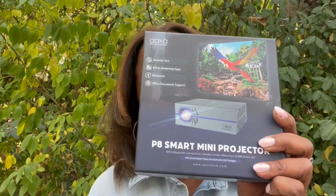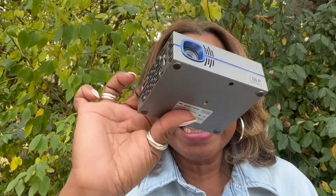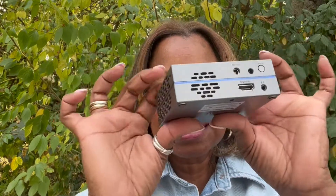Hey there, welcome to my channel. My name is Dawn Walters. I want to give a shout out to Exa Technologies for reaching out to me and sending me this super cute little bitty P8 mini projector. I'm going to show you some of the ways that I've had a blast using this, whether it's been camping or coaching.